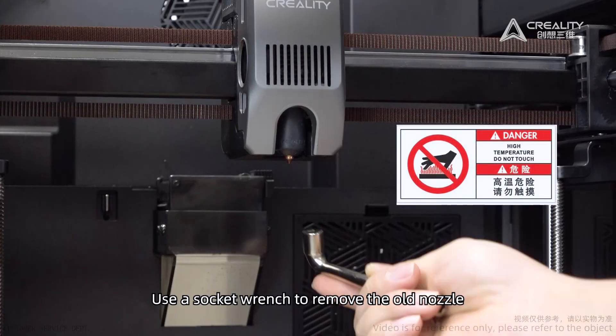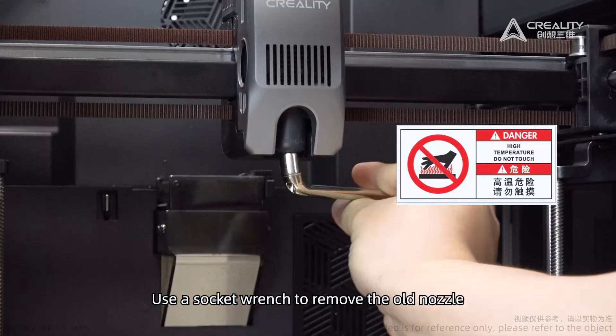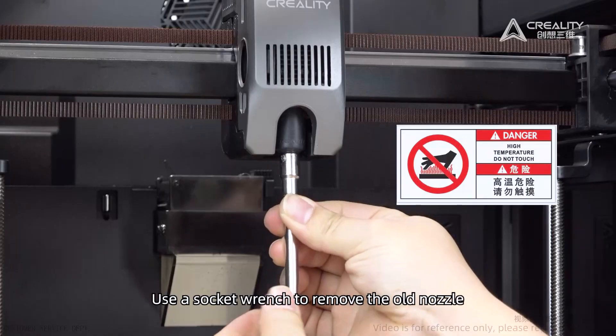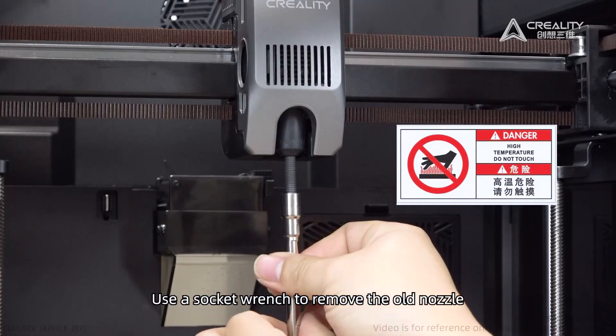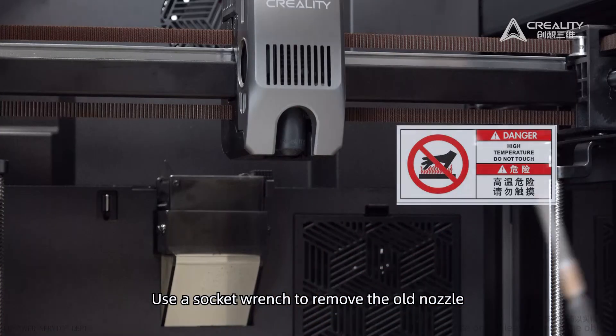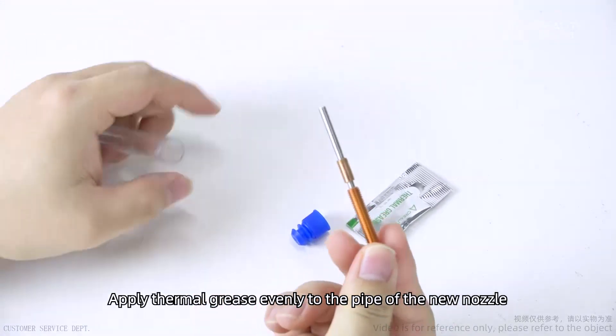Use a socket wrench to remove the old nozzle. Then apply thermal grease evenly to the pipe of the new nozzle.